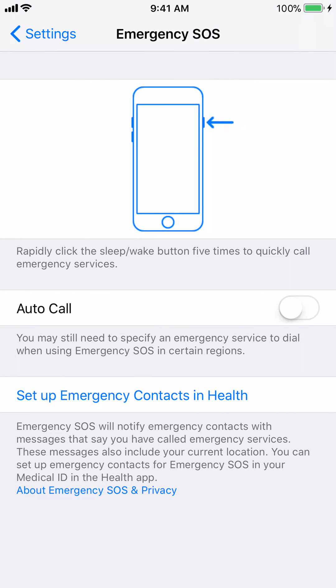After you click on it, it's going to tell you what Emergency SOS does. If you push the sleep-wake button five times rapidly on your iPhone, it will immediately dial out to 911. Please be very careful when you're using this feature, because the authorities will think that you are in distress or you have some